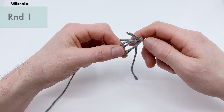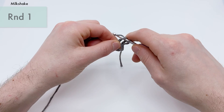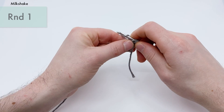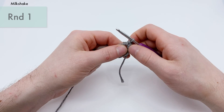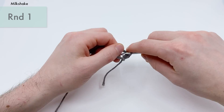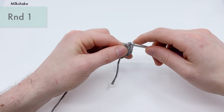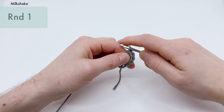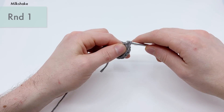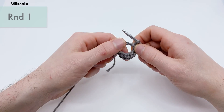For round one we're going to work eight single crochets into the magic loop. If you'd rather do the chain two method, just chain two and work into the second chain from the hook. We're going to go into the center of the loop, yarn over, pull through, yarn over again, and pull through two to do a single crochet. We're going to do eight of those: one, two, three, four, five, six, seven, and eight.